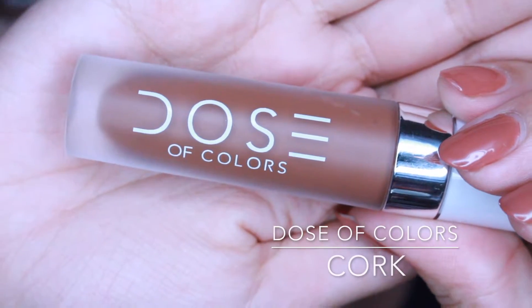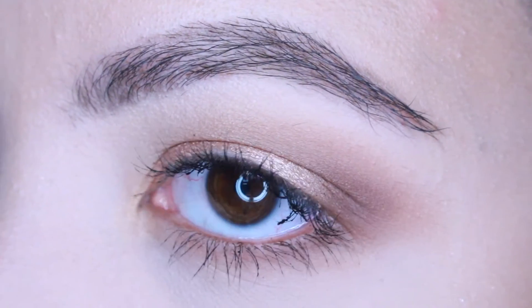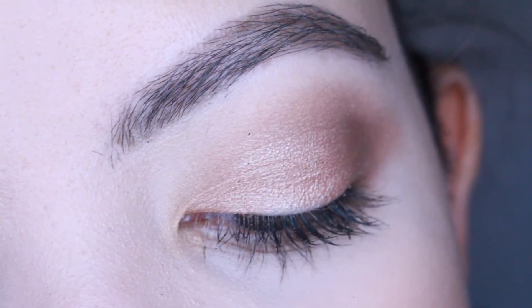Now I'm going in with the Dose of Colour Liquid Lipstick in Cork and I'm just going to apply that to my lips. I think that's it for this video! If you haven't already, please subscribe and leave any suggestions or comments in the comments below. Give this video a thumbs up if you like it, and thank you so much for watching — I'll see you guys next time. Bye!